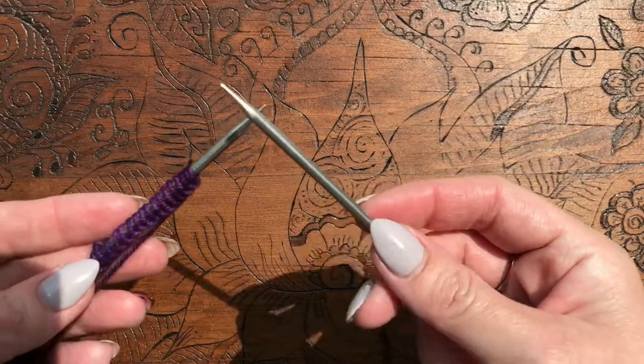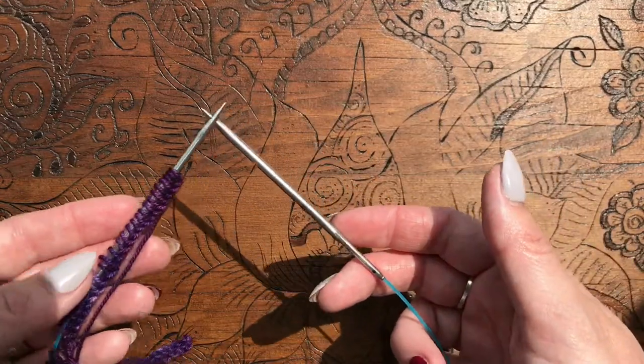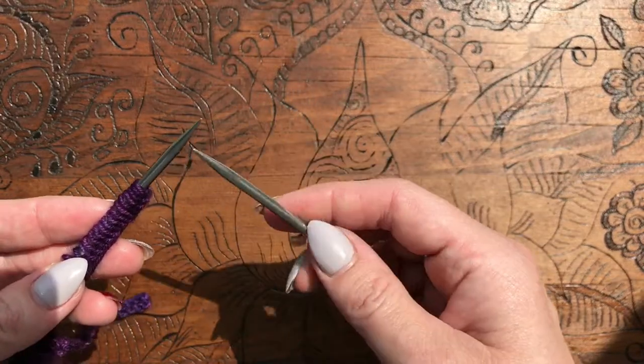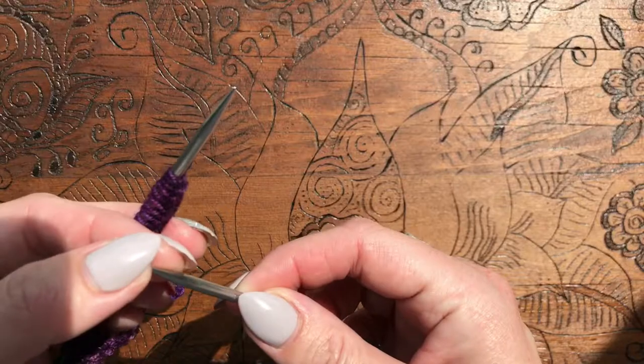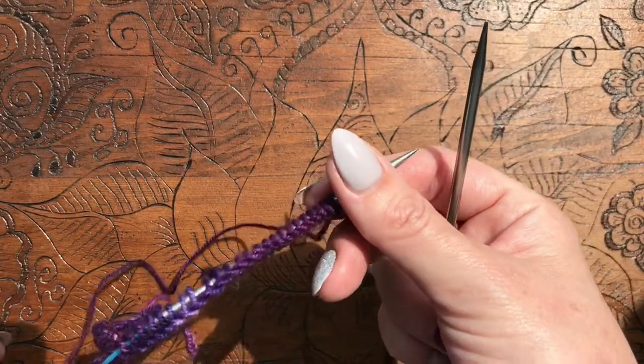I'm using my Hiya Hiya Short Sharp Interchangeable Needles, in case anybody's wondering. I absolutely love these. I've tried to get sharp needles for a long time and these have been the sharpest so far. Again, not sponsored, just something that I thought I'd share with you.